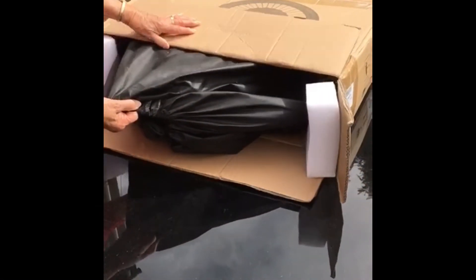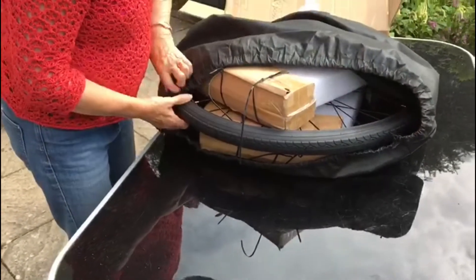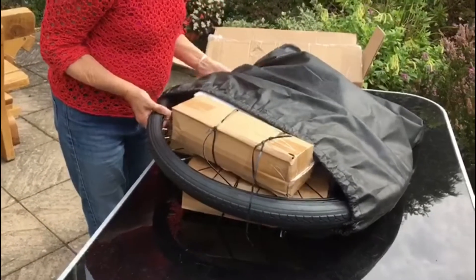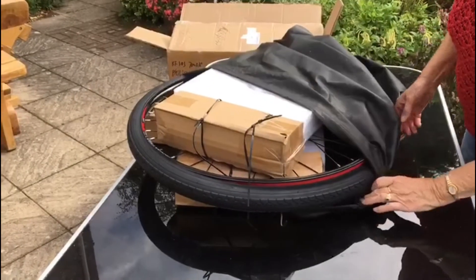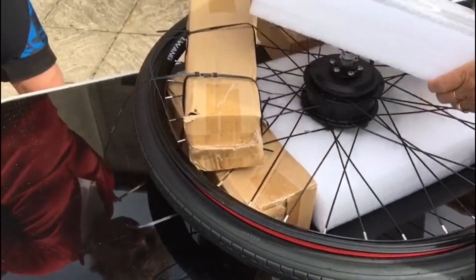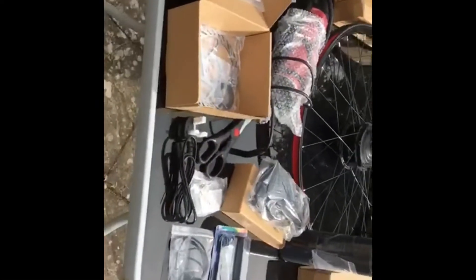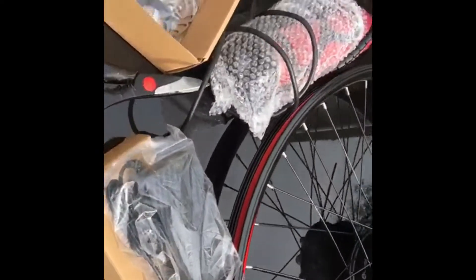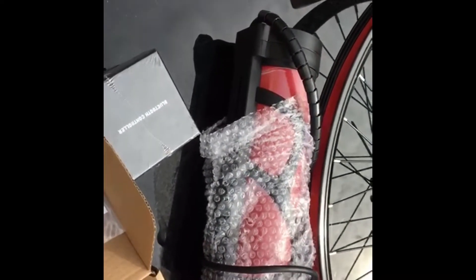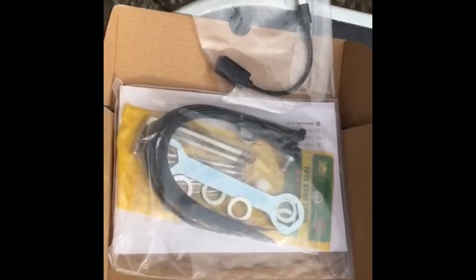It arrived 8 weeks later in the box. After taking everything out, you've got a black battery, a red battery with the bike fitting to attach to your frame, a disc for the disc brake, and various equipment to put it on with.